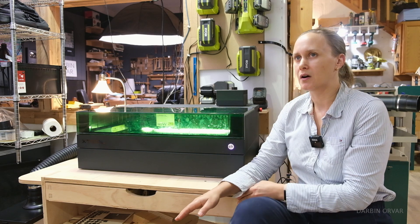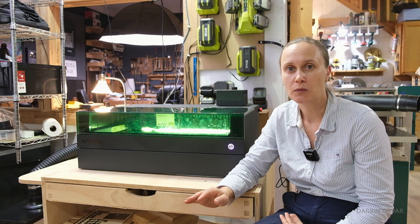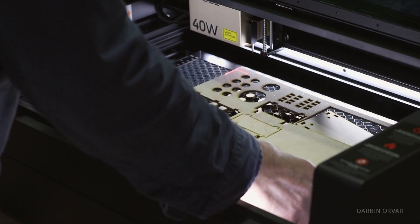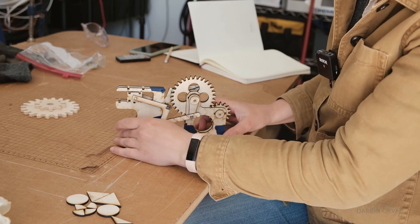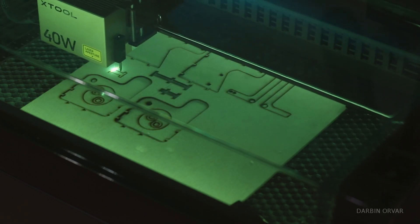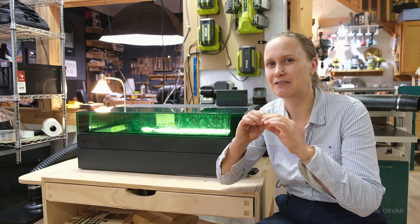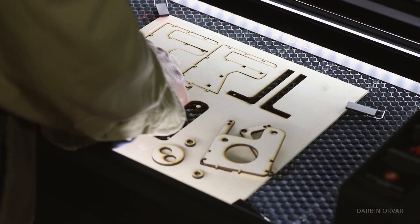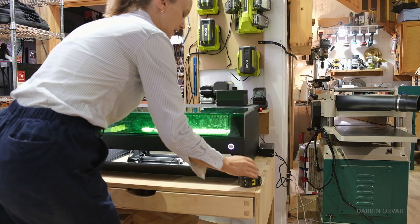What material you're using is something to think about before getting a laser. I like to use Baltic birch plywood — really thin plywood — for a lot of projects: eighth inch, quarter inch, and to some degree half inch. If you're thinking about getting a machine like this, think about what kind of material you need, because often you need additional tools to deal with those materials. Baltic birch is not available at Home Depot or Lowe's — it's a specialty store item — and you need at least a circular saw to break it into small pieces.